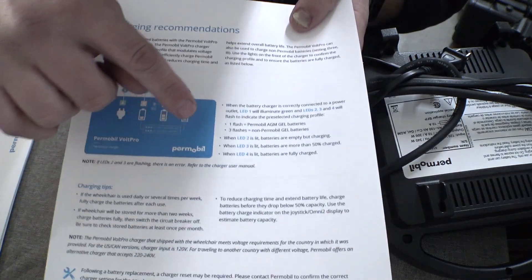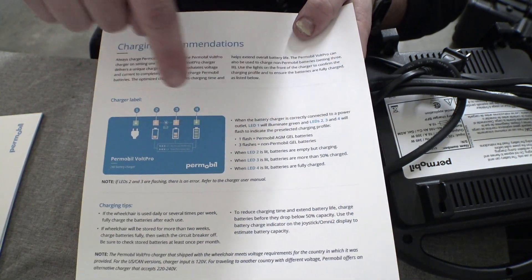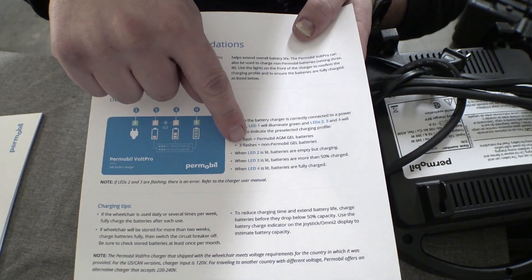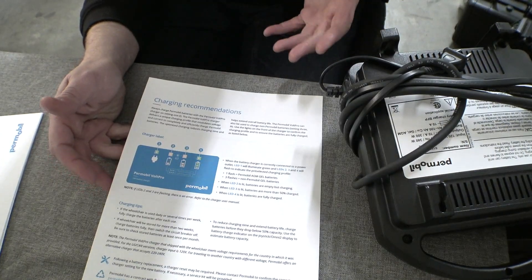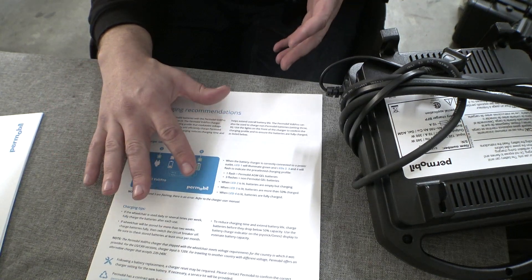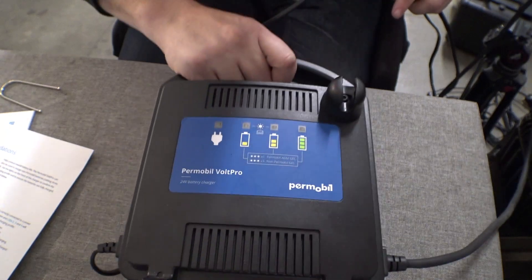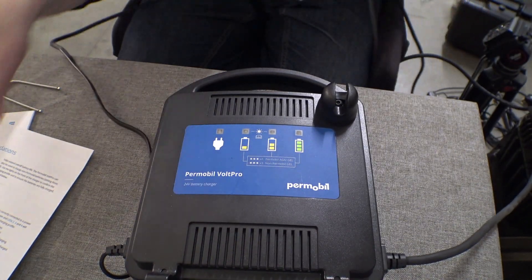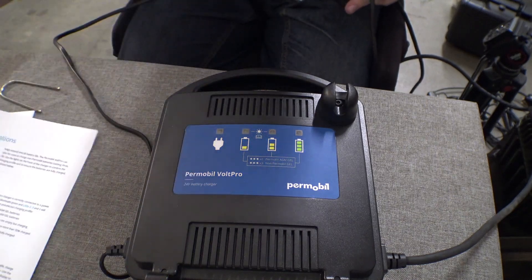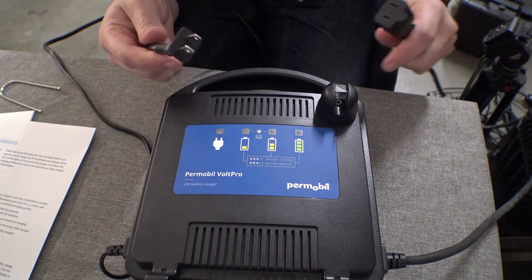If we look at the reference sheet here, we have reference to flashing LEDs. It says one flash for Permobil AGM gel and three flashes for non-Permobil gel batteries. The website that used to have the information on how to do this is now a 404 error — it has been removed. Let's demonstrate what they're talking about with the LED flashes. I was under the assumption when I read the manual that when you plug it into your chair the LEDs would blink, but that is not the case.